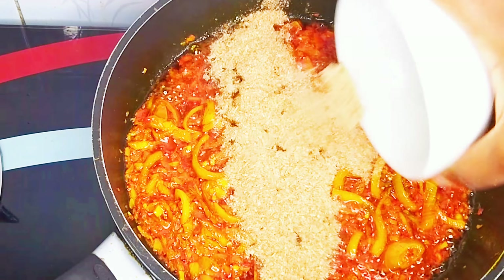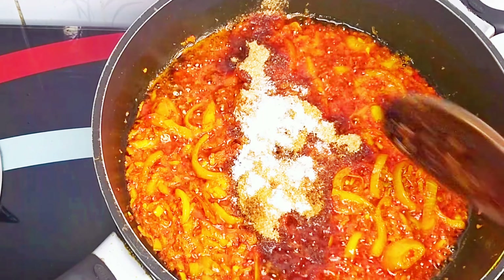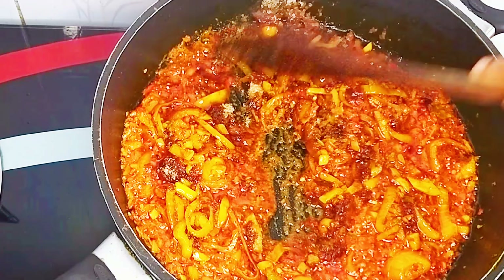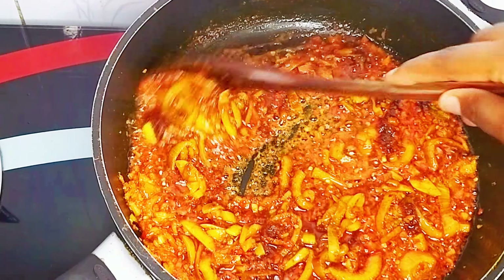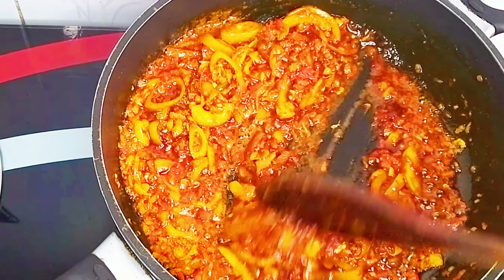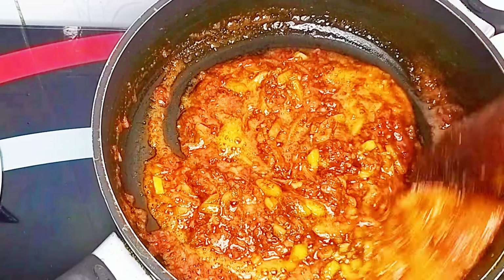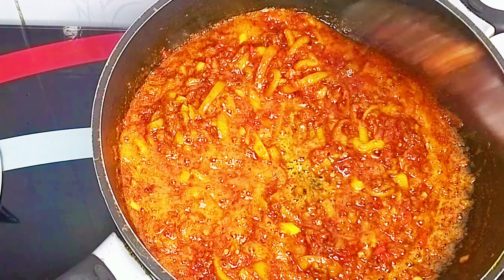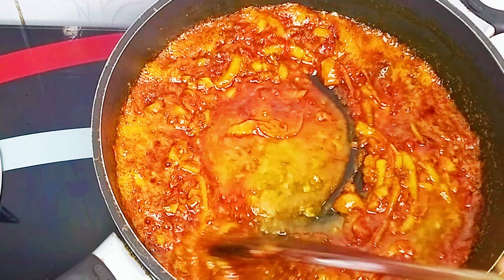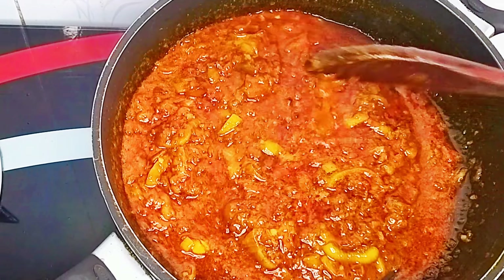After about 2 minutes, I'll go in with my seasoning — I added crayfish powder, seasoning cubes, and salt. I'll stir to combine properly and continue to fry for an additional 3 to 5 minutes. Feel free to season to your taste and use your favourite spices, but be careful not to over-season because we already have a very flavourful meat stock. I added my meat stock at this point, gave it a gentle stir, and allowed it to cook for about 5 minutes.